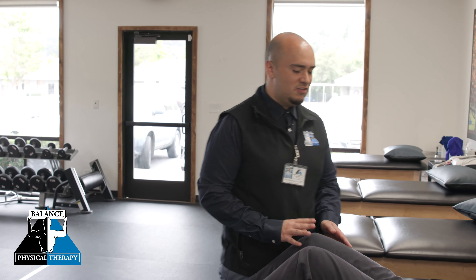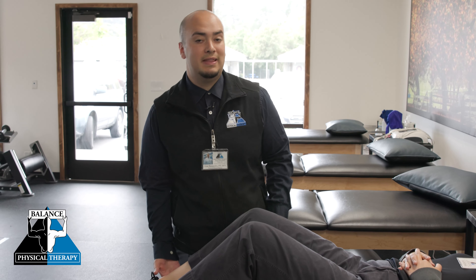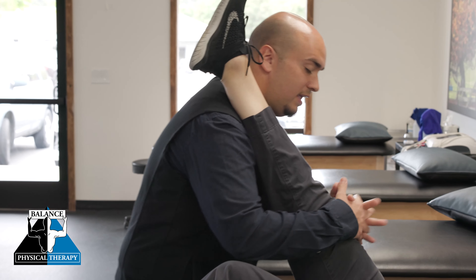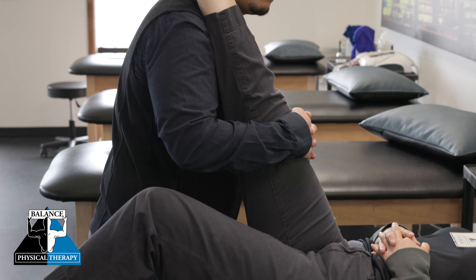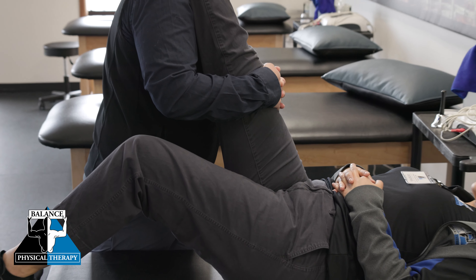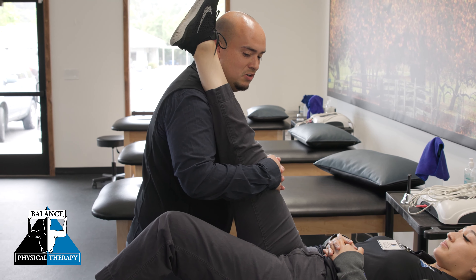So for this patient, we're going to be stretching the hamstring muscle, the muscle behind the leg. I'm going to take her until I start feeling some resistance. At this point, I'm going to ask the patient to lightly use the hamstring, the muscle we're stretching, to push into my shoulder.